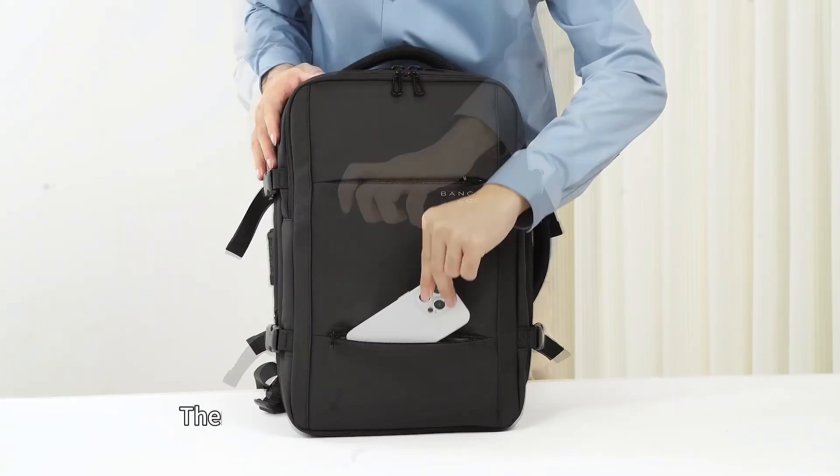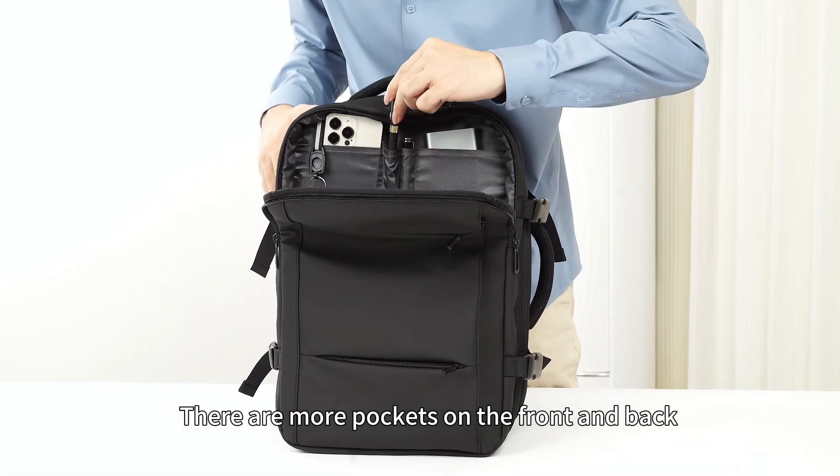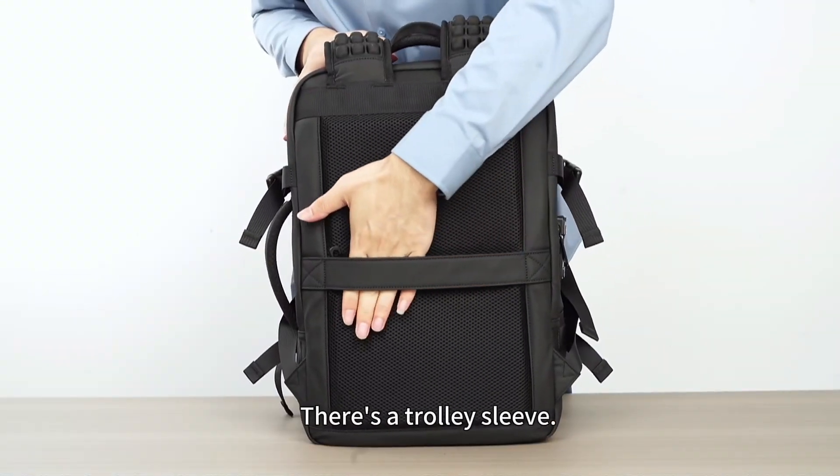There's so much space. There are more pockets on the front and back for all your much-needed accessories. It's super high-quality and water-resistant. There's a trolley sleeve. Are you ready for your next adventure?